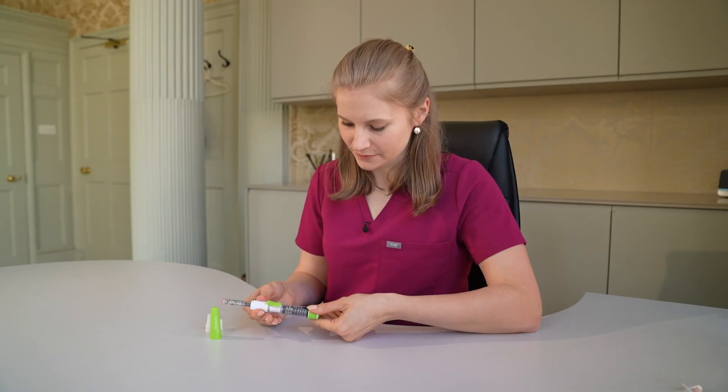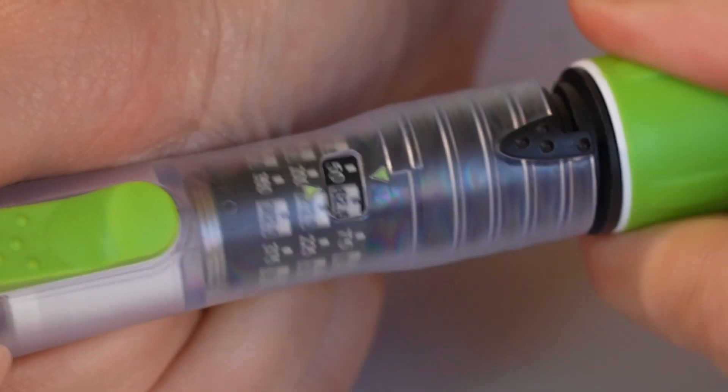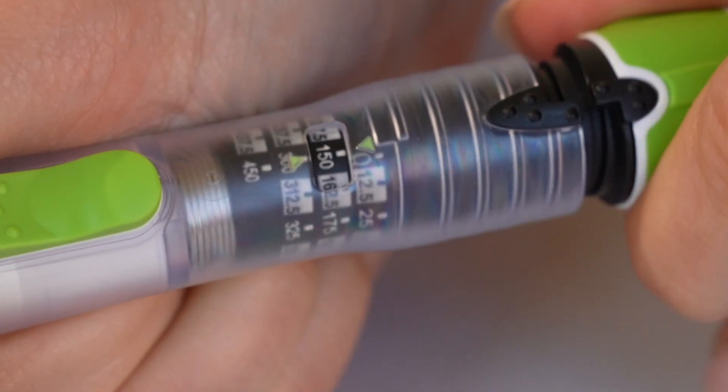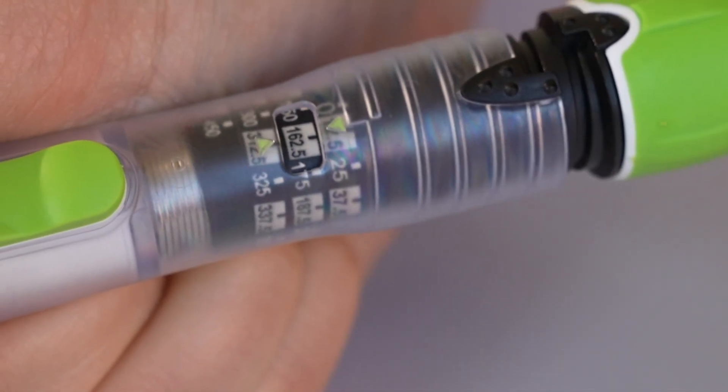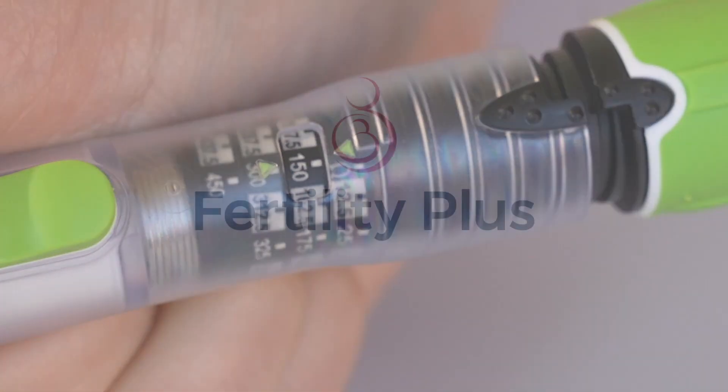Now we need to set the dose. Twist the green top of the pen whilst looking at the display of the dosing window to ensure you set the dial to the dose you've been prescribed. Don't worry if you move the dial too far — you can press the top of the pen to reset the dose. I'm demonstrating 150 units.